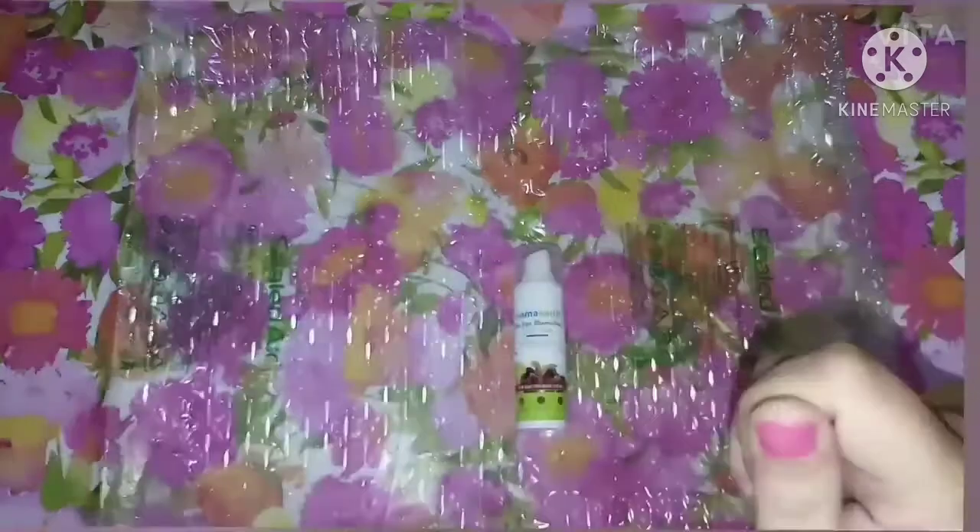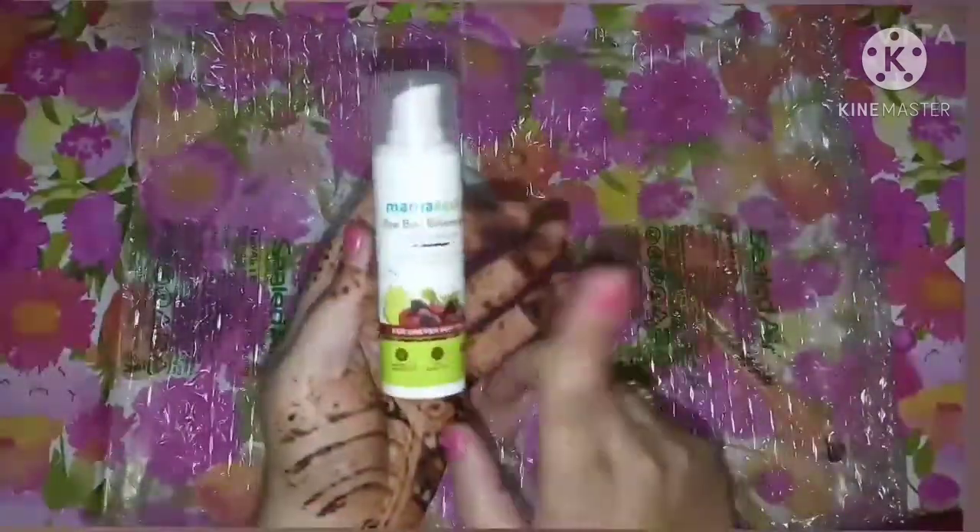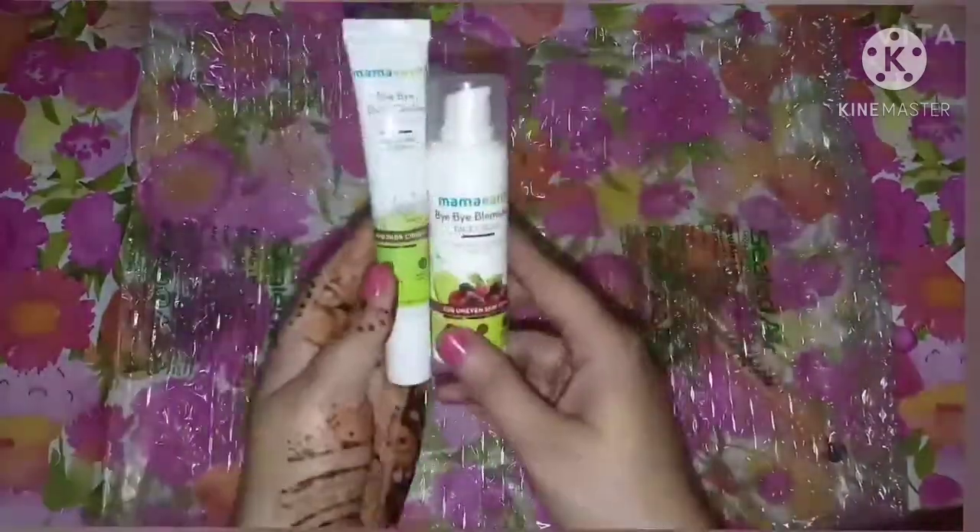One thing you should know: you can get some cashback here, which gets stored in your Mama Earth wallet. You will be able to use it when you buy your next product from them.